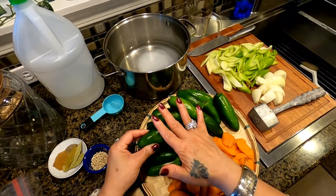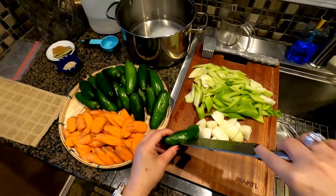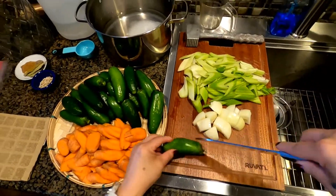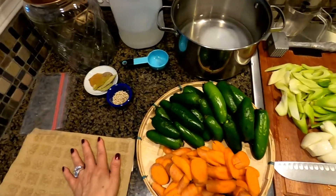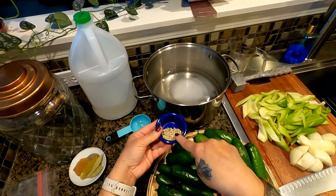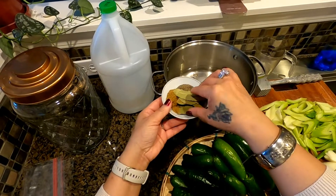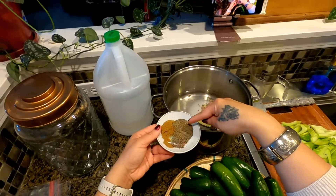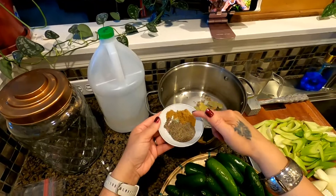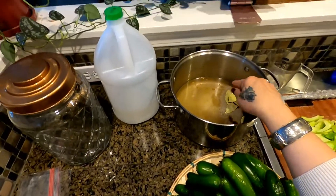I already washed everything. The way I prepare my jalapeños — I poked them through so that the mixture can get inside, both sides, two insertions or two cuts. I have whole peppercorn, either white or black — we're going to put that in. We also have some bay leaves — we're going to put those in too. Then one teaspoon ground black pepper and one teaspoon ground cumin seeds. We're going to put all of that in here.